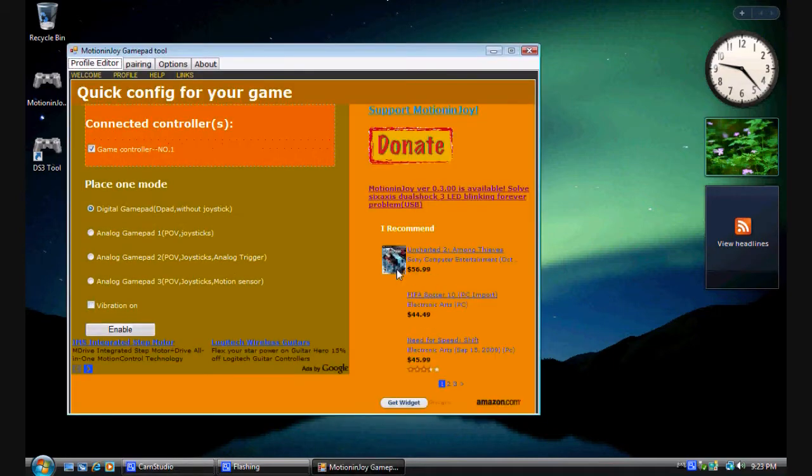By default it says 'D-pad without joystick,' meaning the thumbsticks don't work. If you want the thumbsticks to work, click the other option. That means the triggers, buttons, D-pad, and sticks will all work. The difference between the two modes is that in the second one, the analog triggers will be sensitive and on a separate axis; otherwise they just act like buttons.